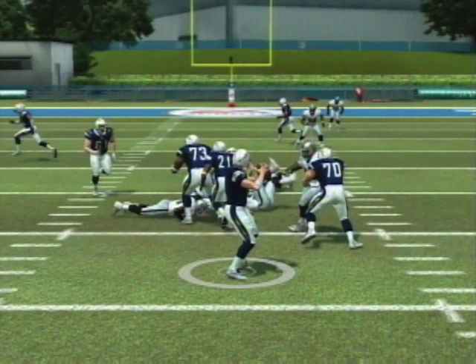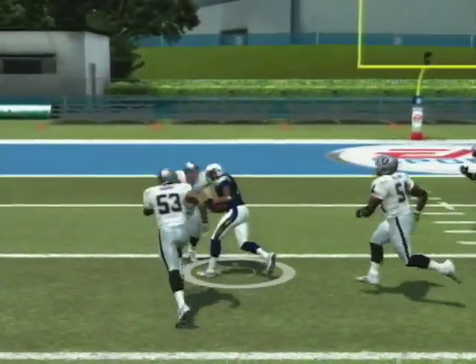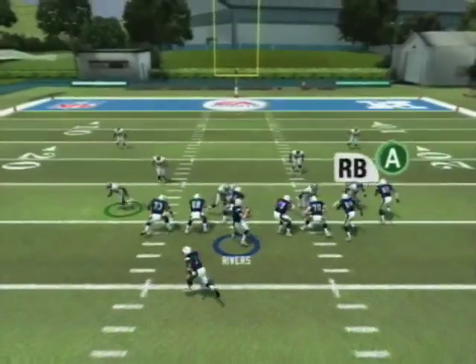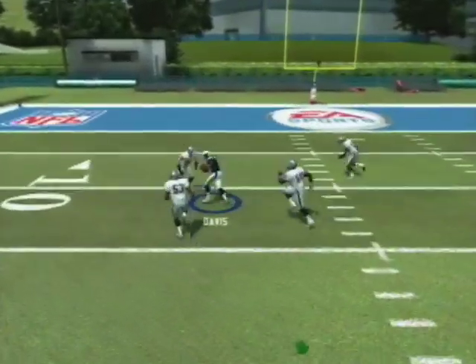I don't want to throw it right now because he might come up and snatch it, so I wait till he gets past him. Make sure you're holding the LT button on the controller and hit the button of the receiver you want to throw the ball to, to aim the light.